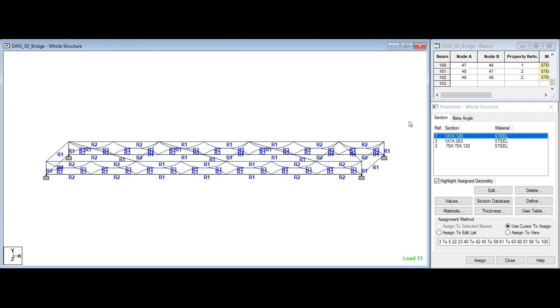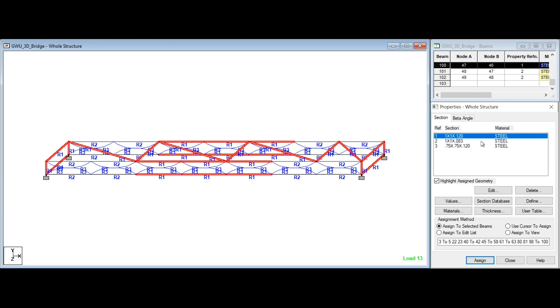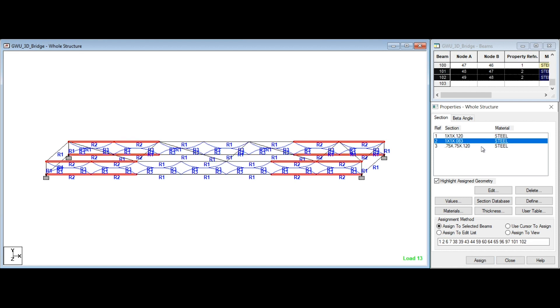Once the same section properties were chosen for our bridge, these values were assigned to our 3D model in order to define the deflections in our bridge. This model includes transverse members, fixed end supports, and the correct curved members like in our design, which we could not have in our 2D truss.